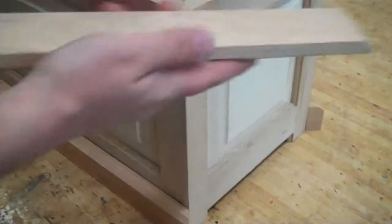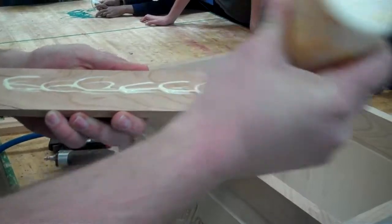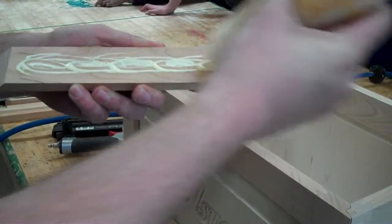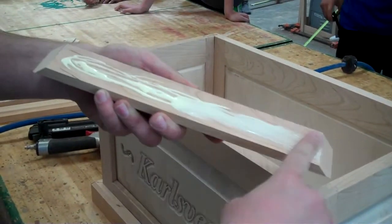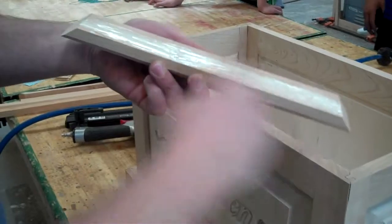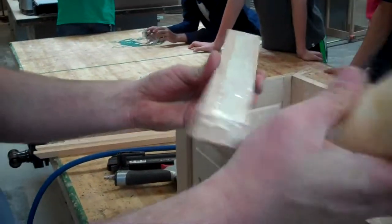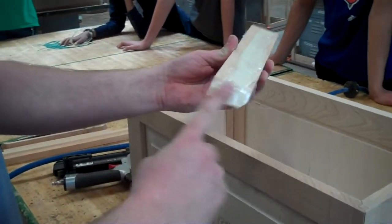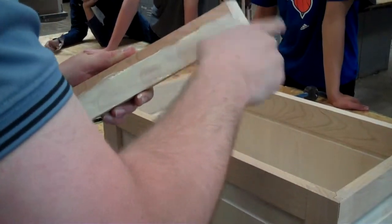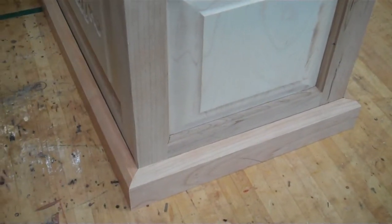When you're gluing this, you don't need glue on the entire face of the board because part of it has a little gap underneath. Just put the glue on the face that's going to be touching the board, spread it around everywhere. When you're pinning this with the pin nailer, it's got to be held real tight. You don't want any gaps. Also make sure you get some glue on the miters when you go to attach the other boards. If you don't know how to use a pin nailer, come talk to me and we'll show you how.